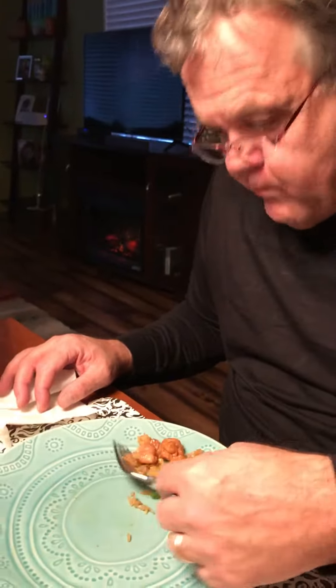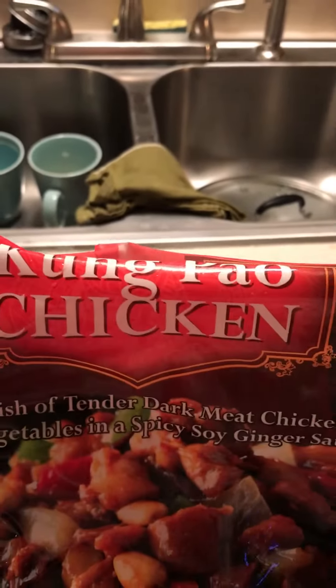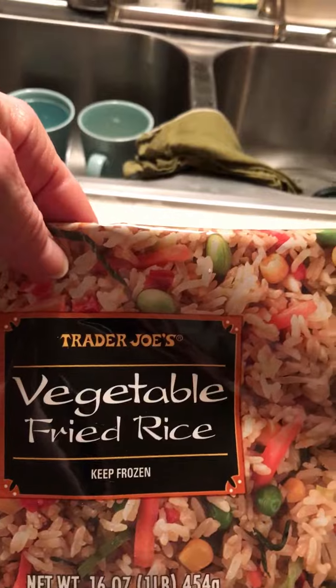We're eating Kung Pao chicken from Trader Joe's mixed with vegetable fried rice — it was tasty. I only used one packet of the sauce. Let me show you what the package looks like in case you want to go buy it. I never think to do these videos at the right time — always too late. The Kung Pao chicken comes with two really super hot chilies that I always take out, and it still has enough spice. That's what we had for dinner.